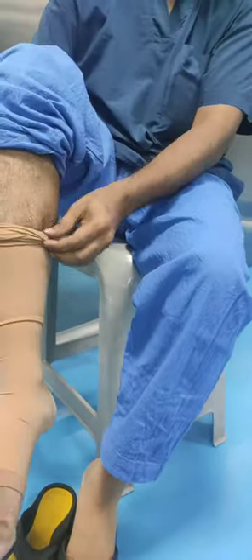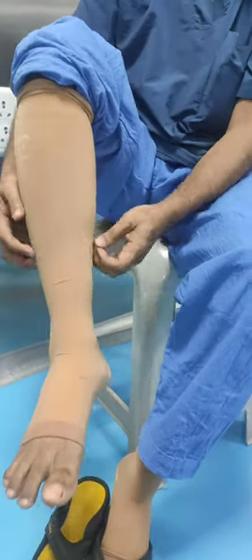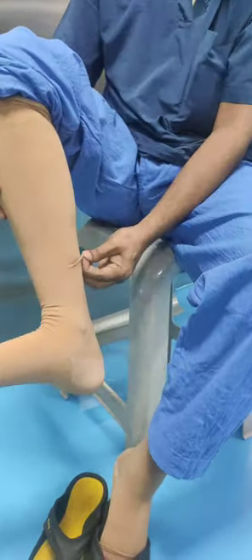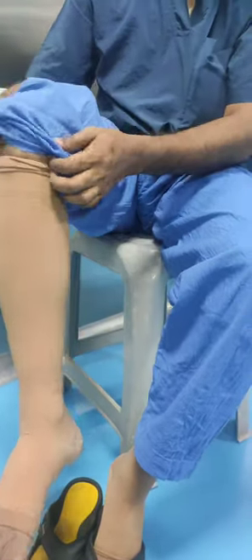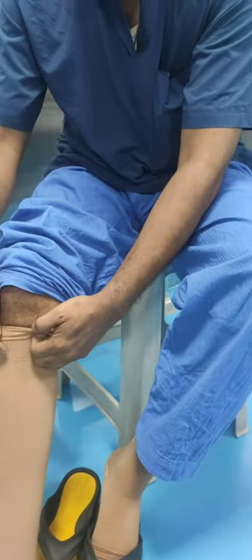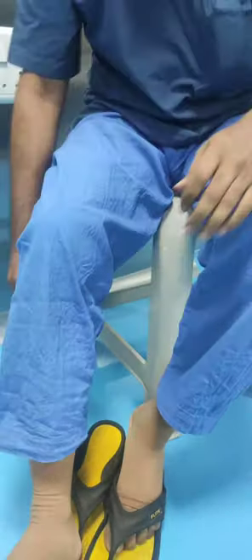The next step is to pull the knee end up to the knee and adjust the folding. The toe fold should be at the base of the toes, and the knee end fold should be proper.